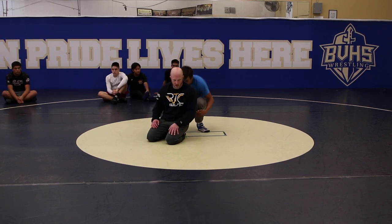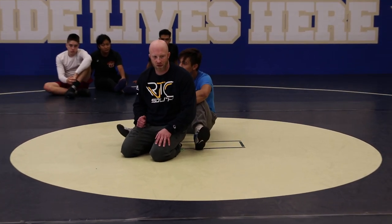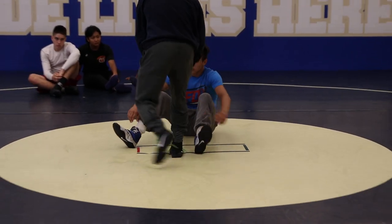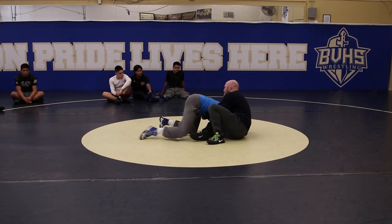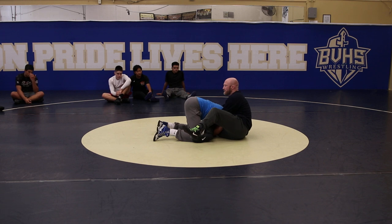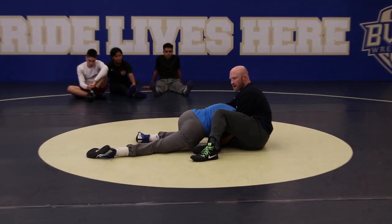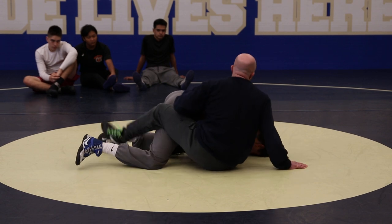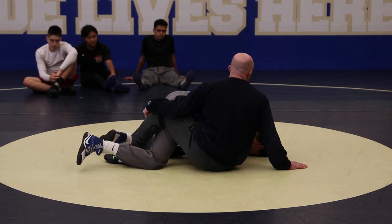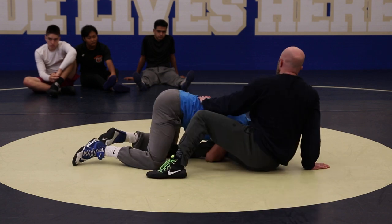This is what I want you to think about. Good leg riders usually have pretty good feel in a crackdown. By crackdown, this is what I'm talking about — crackdown is here. When I get to this position, he's got his inside hip to the mat. This is that crackdown position. Good leg riders are usually pretty comfortable here because they're good at sitting in the corner and beating the shoulder, and getting into this kind of crotch lock position.